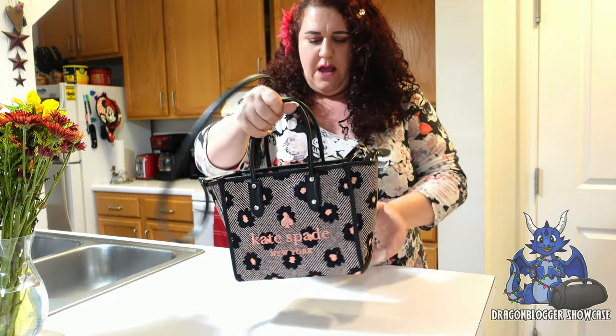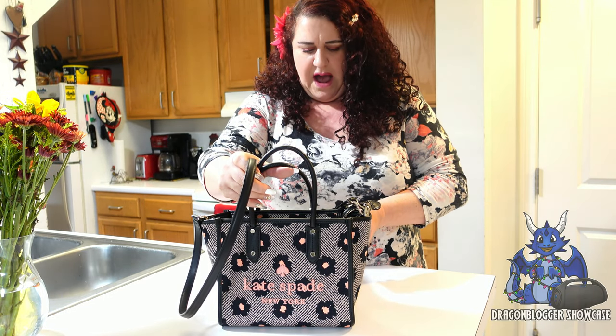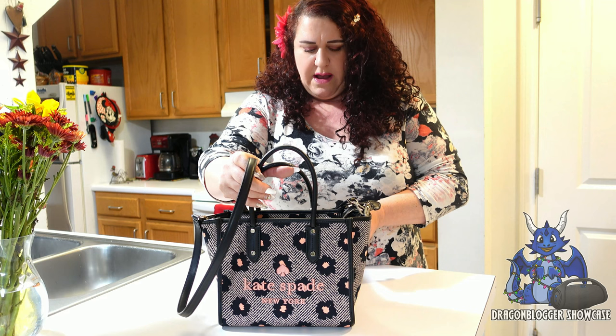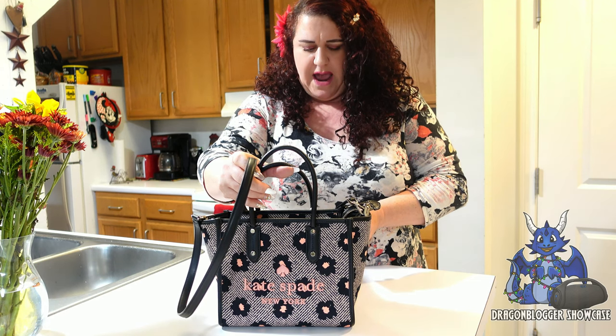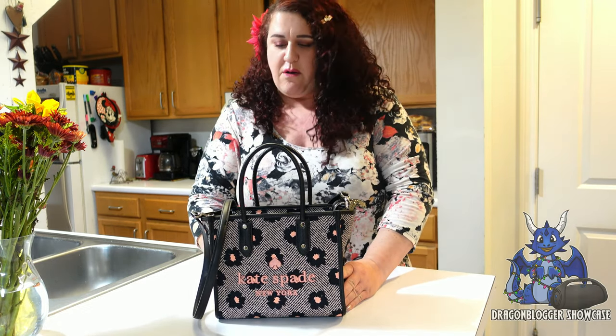You can just carry it however you choose. This bag is model K8208 in the herringbone pattern, and this was a great find.